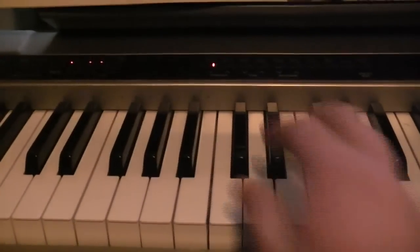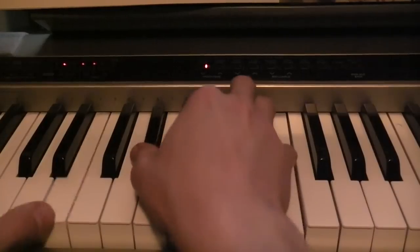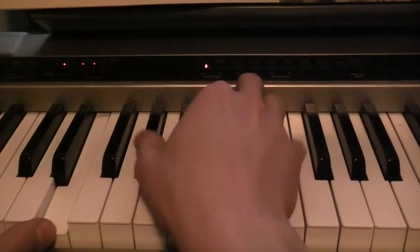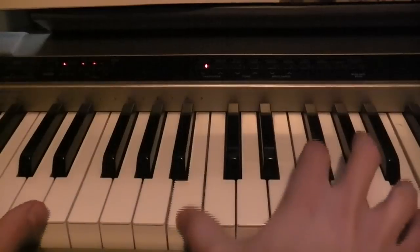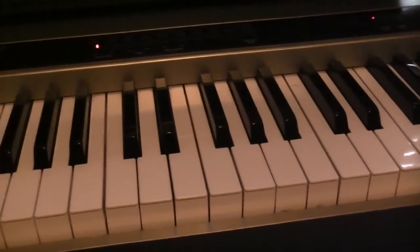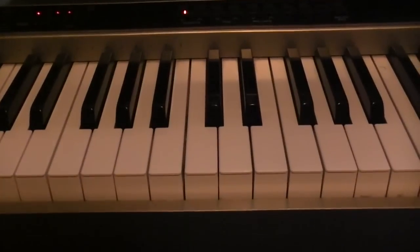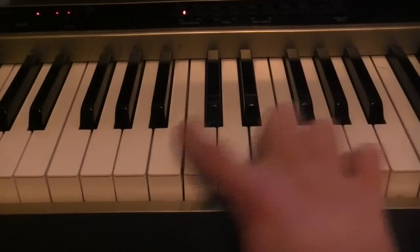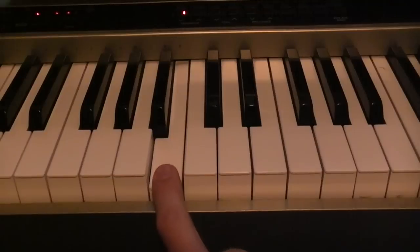All right, so with left hand it sounds something like this. And then after that, you go back to the verse part. Play that riff however you want — I usually only play it once. But that's that part. It's pretty simple once you get used to it. It seems harder, but if you just want to do the notes, it's kind of simple. Then back to the verse.